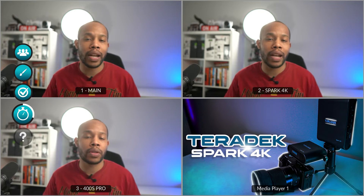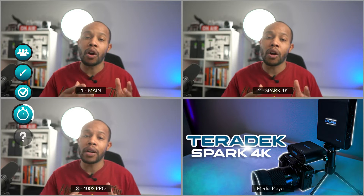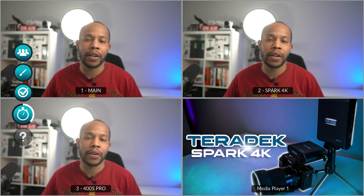Now it's time to prove that this is a zero latency system. My main camera is connected to an HDMI splitter that feeds both the Teradek Spark 4K and the Hollyland 400S Pro — another HDMI transmission system. I want to shout out Alex Pettit and his channel, because I saw he did a great four-panel window demonstration, and I want to share that format here as well — check out his channel for his Teradek Spark 4K review too.